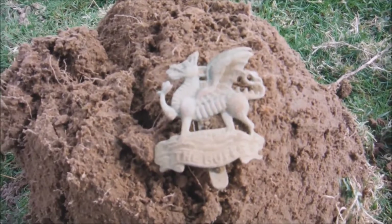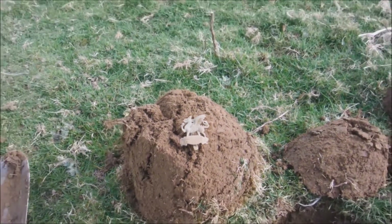He reckons he's found the commanding officer's cap badge. He hasn't found any badges at all today.